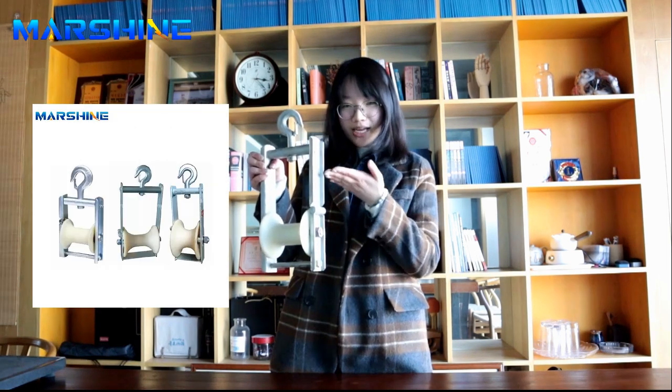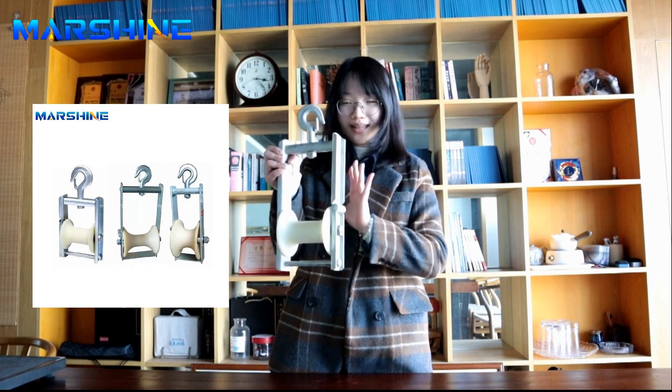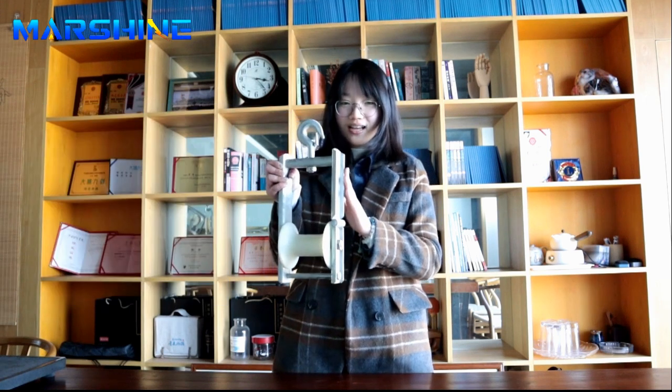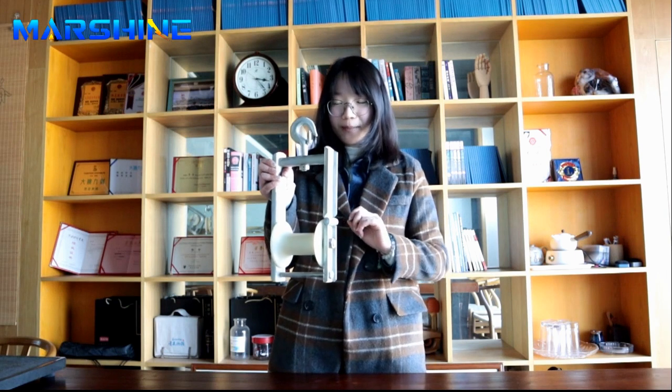The frame is made of steel or aluminum. Its roller is made of nylon or aluminum alloy and the surface is covered with paint or galvanized. The colors are white, yellow or black and it also can be customized.